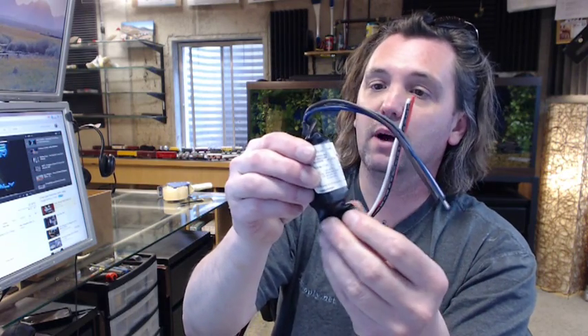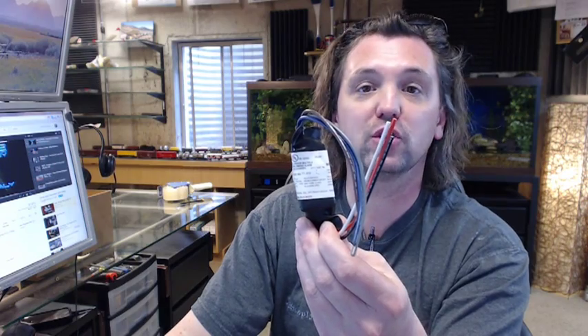If you have any questions on the BRK RM4 auxiliary relay module for smoke alarms or any other BRK product, please feel free to reach out to us. Thank you.